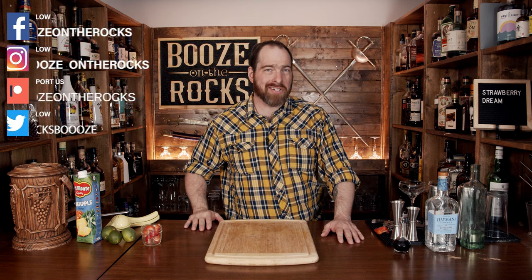Welcome back to Booze in Iraq, where we make cocktails for everyone. My name is David Edwards, and it's great to have you here today. Today's cocktail is called a Strawberry Dream.